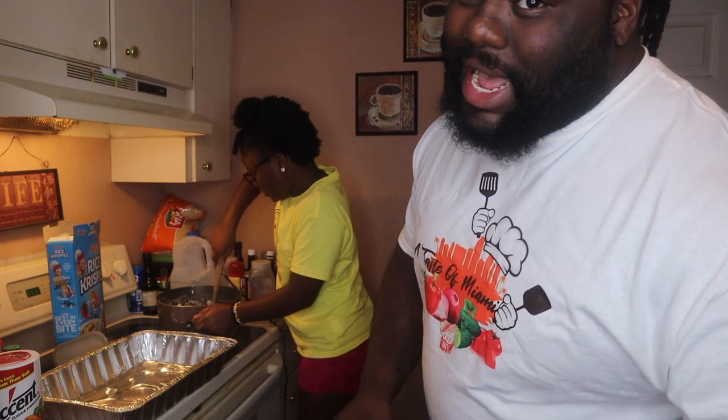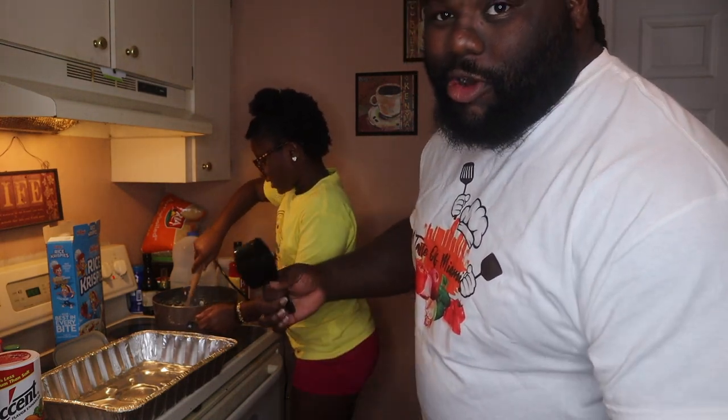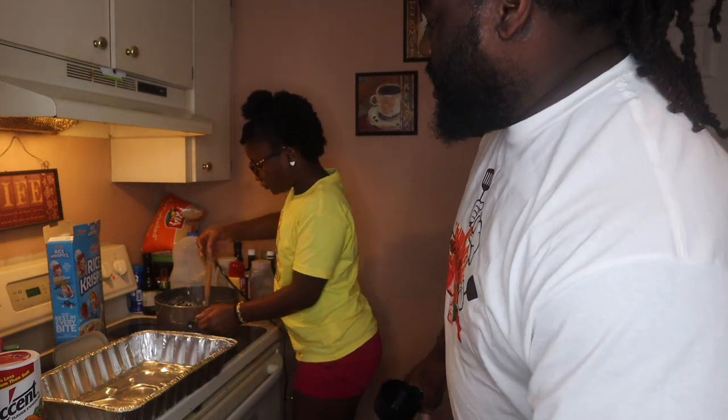This is a good way to get your kids involved. My daughter's scared of hot stuff and knives, so this is a good way to kind of slowly incorporate them in the kitchen and get them involved.